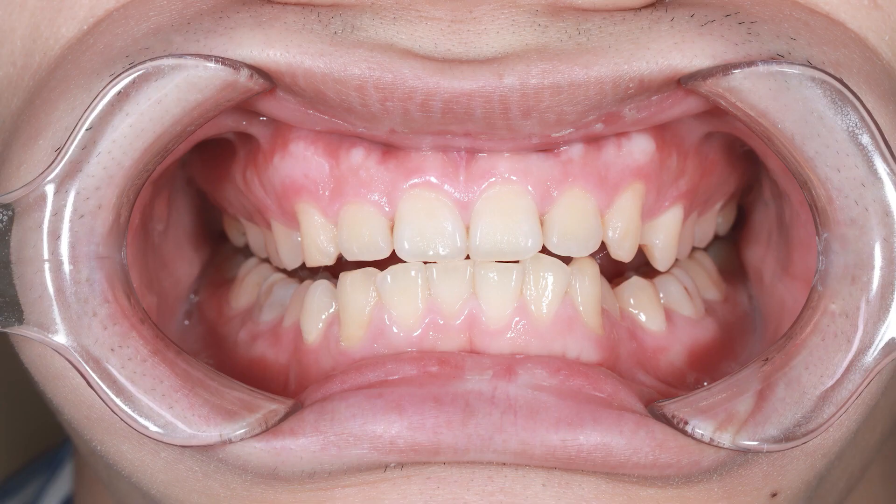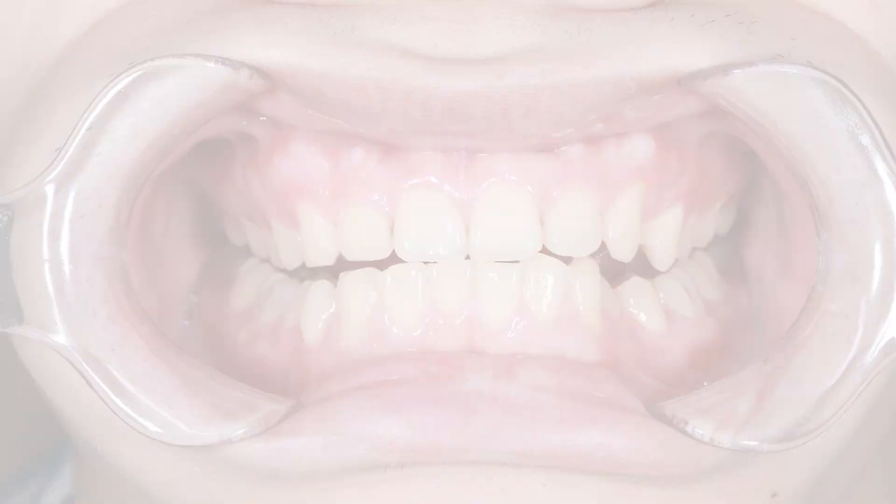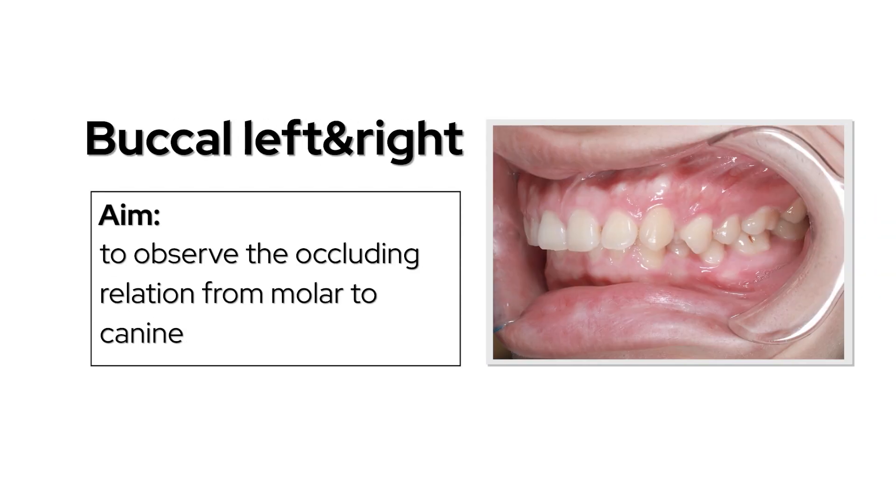All the teeth and the oral vestibule should be contained in the image. Angle left and right to observe the occluding relation from molar to canine.